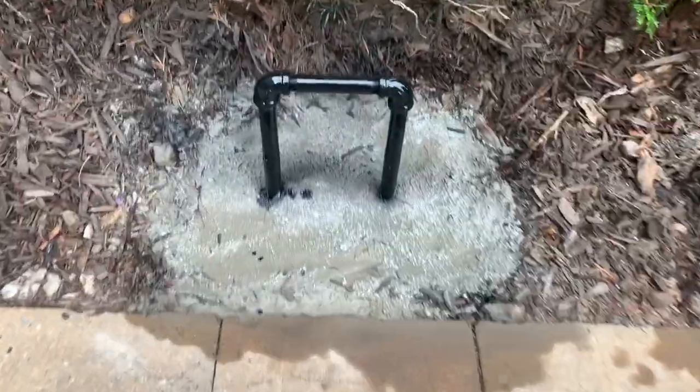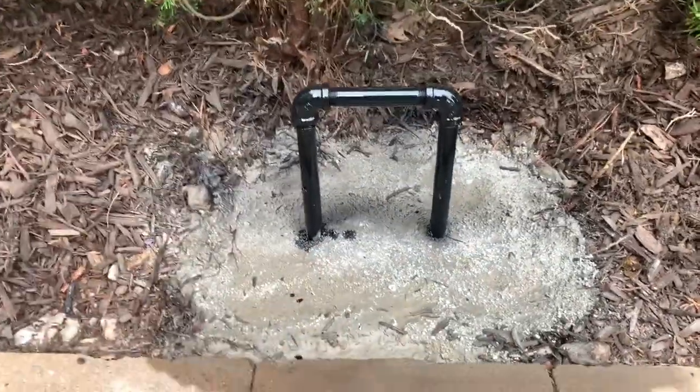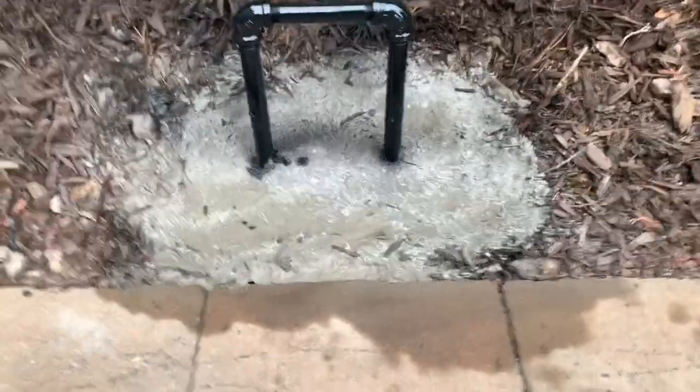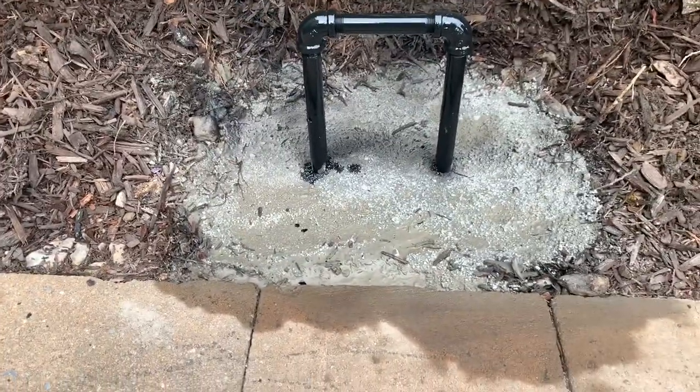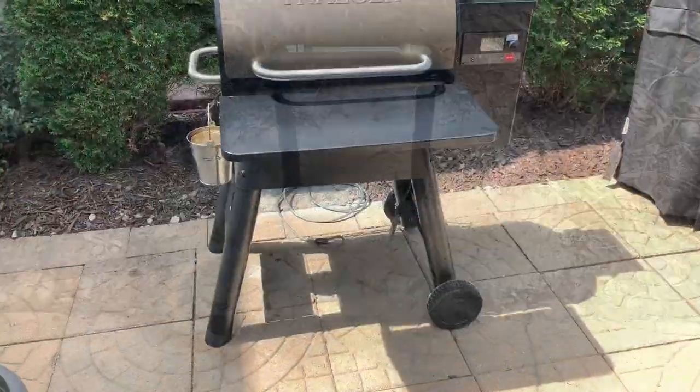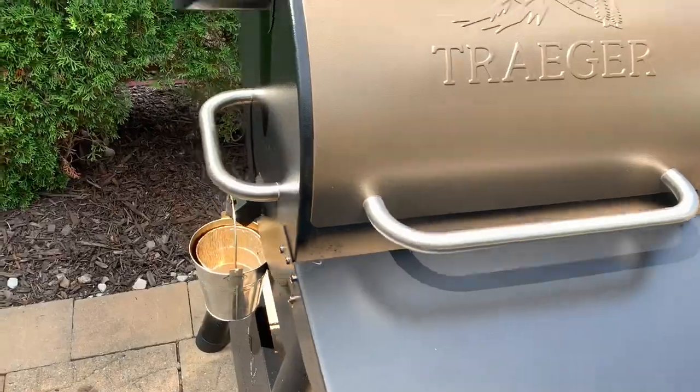There it is — added the water and gave it a shot of black spray paint. You can see it's still really damp, so we're gonna go run errands and come back in about an hour or two to see how it sets up. We'll see you then.